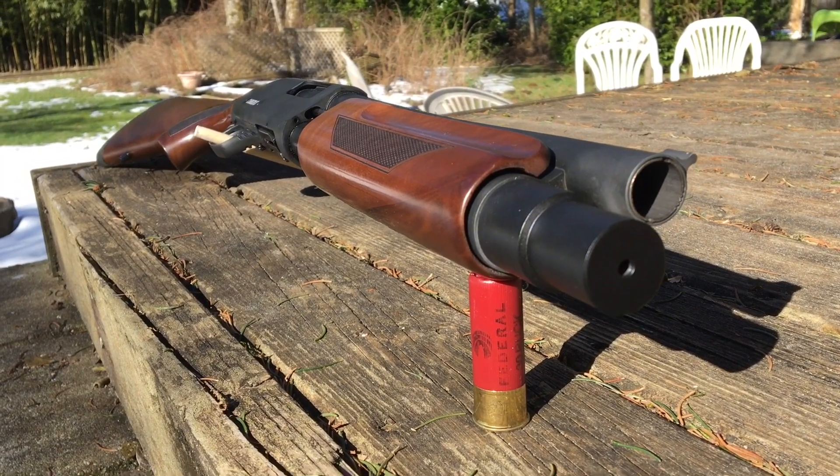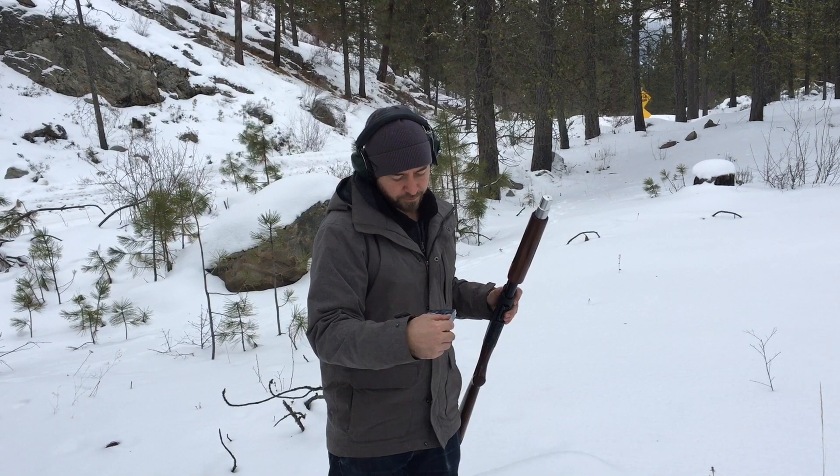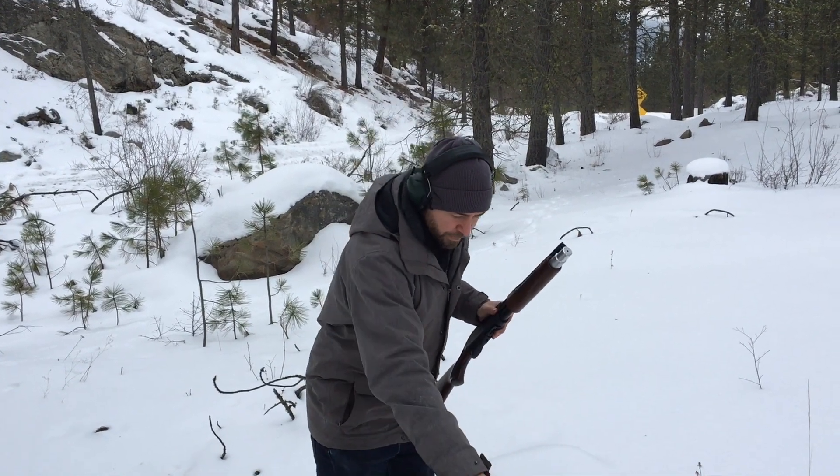It's made from 6061 aluminum. This is Federal buckshot, 9 pellets, 2¾ inch.